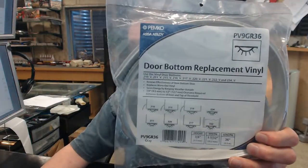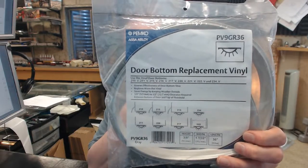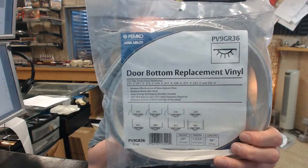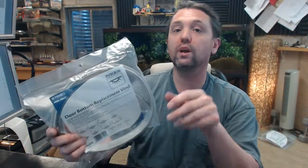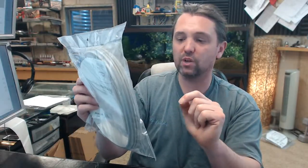It is compatible for sure with these Pemko models: 210, 211, 215, 216, 217, 220, 221, 222, 234, 2211, and 2221.